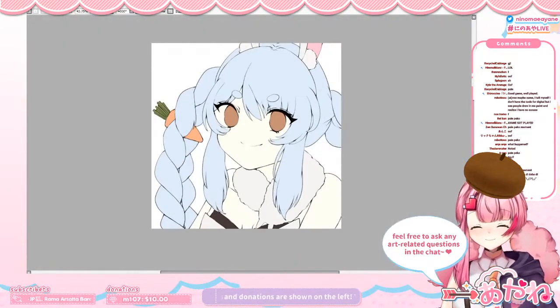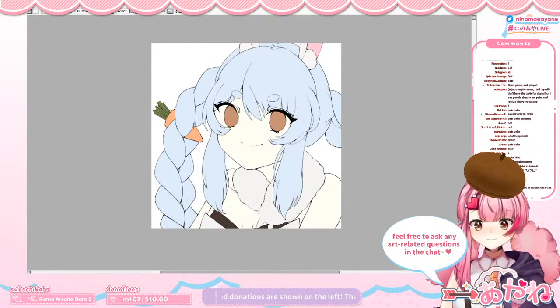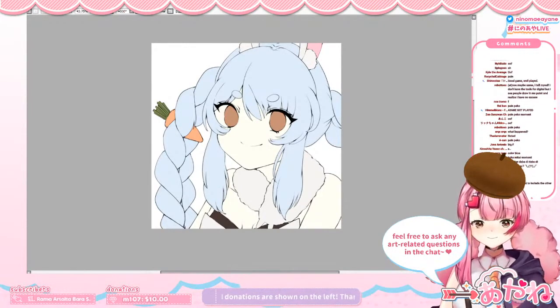Anyway, we can proceed with shading the skin now.